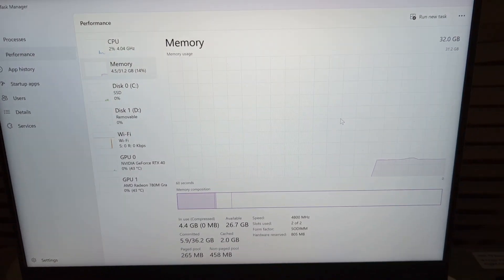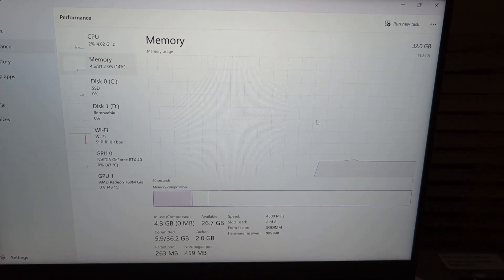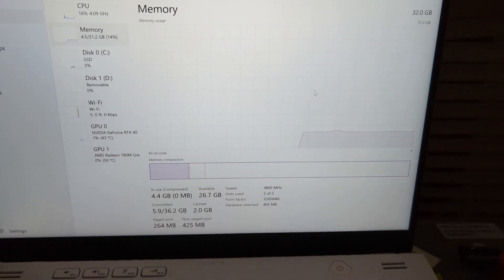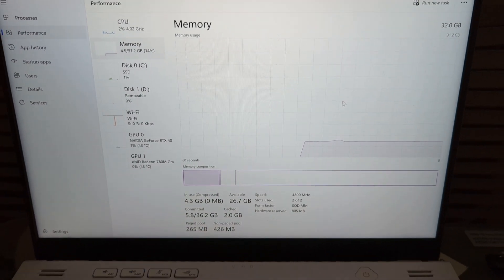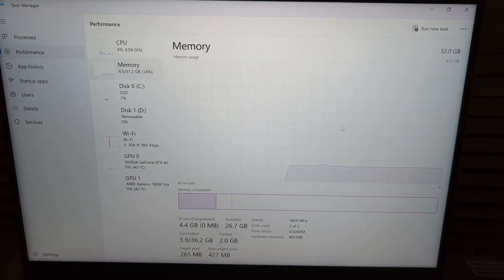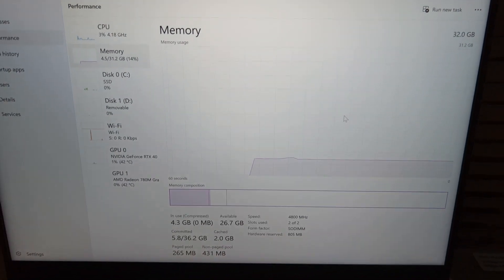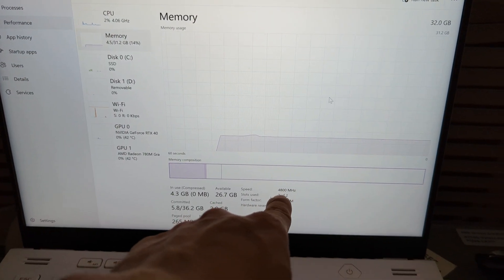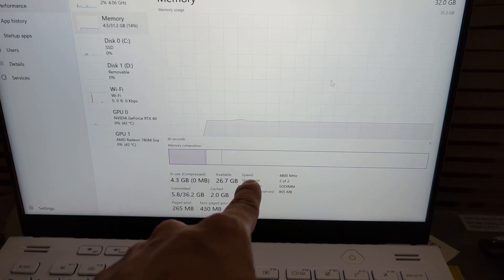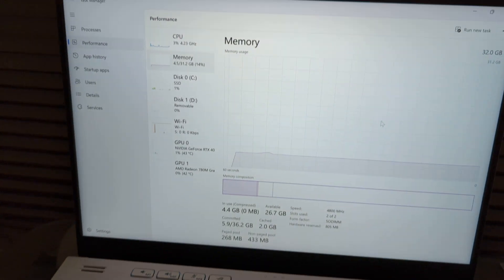The RAM upgrade to 32 gigs is confirmed working. You could potentially put a 64 gig or 32 gig single stick in here, but I don't need that for my use case. If you have any questions, please comment. Remember to check what RAM speed your system uses — either in BIOS or Task Manager — and buy the matching speed for your Zephyrus. Thanks, have a good day!